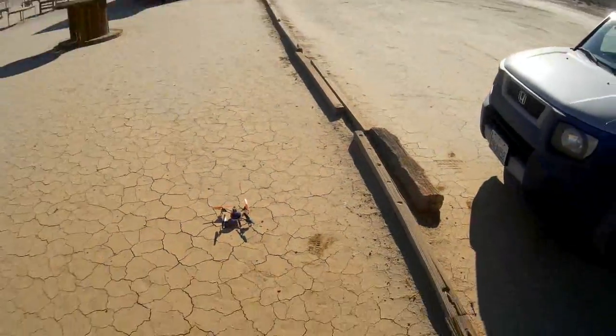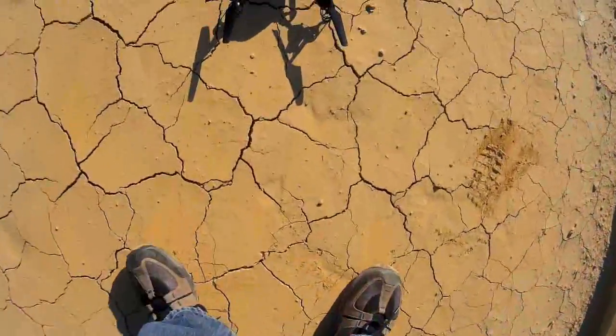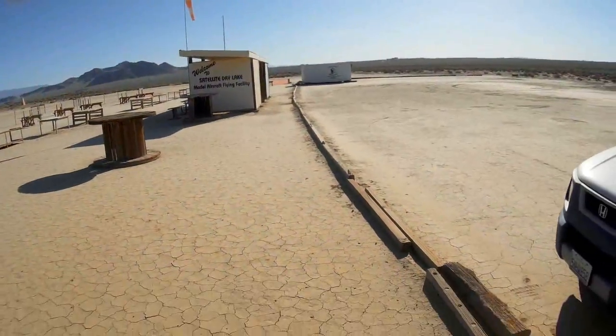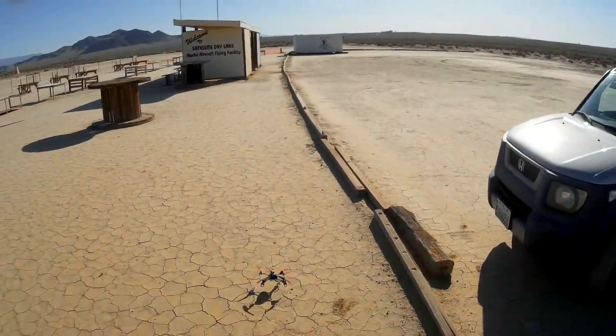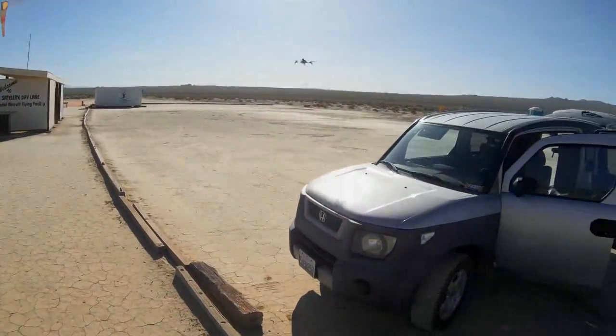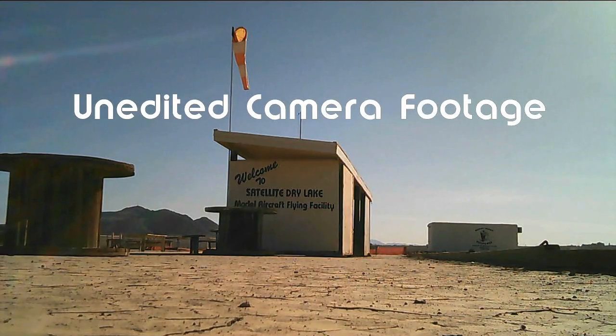Okay, let's go for a flight. We're starting recording video — notice the blinking light that confirms that the video is recording — and let's go for a flight.